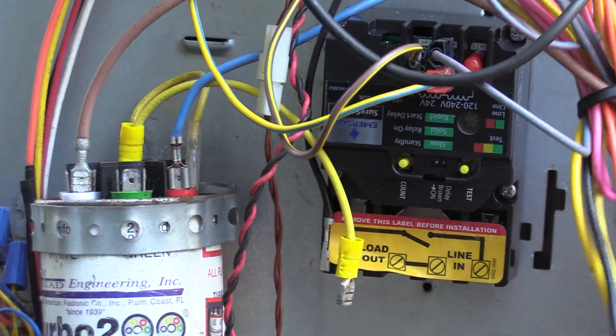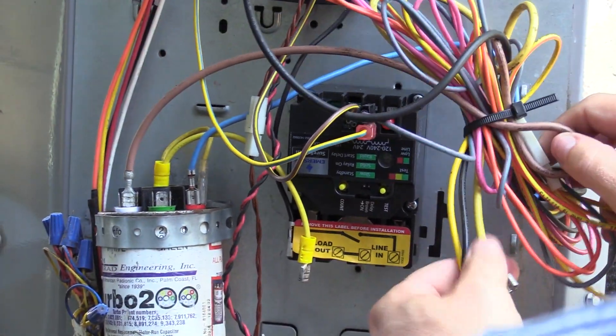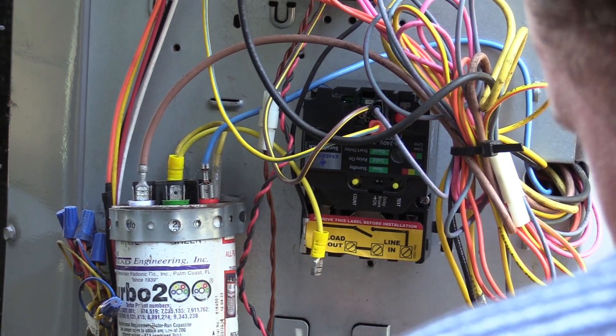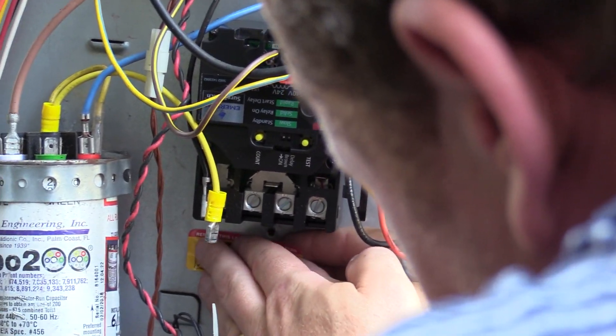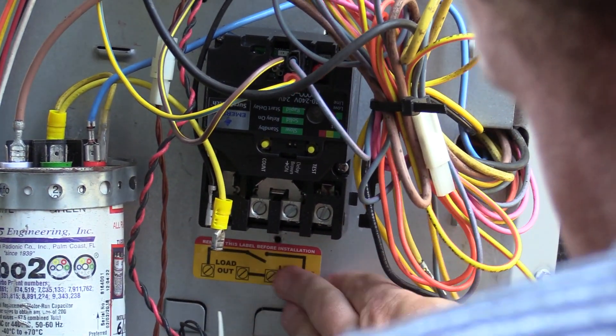These are our low-voltage coil connections. Now we need to grab enough slack here to get our line and load connections. I like to remove the sticker and set it right below the line and load so the other technicians know which one's which after installing line and load.